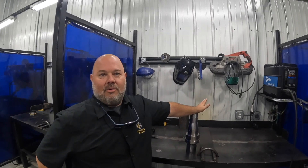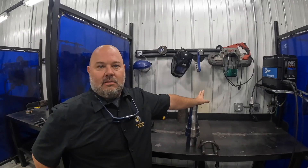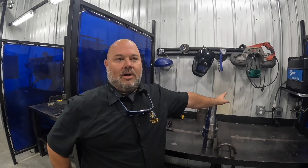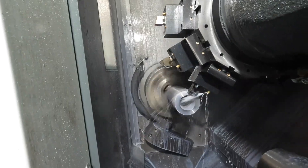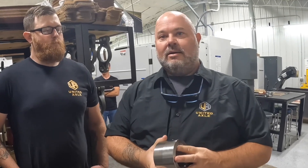I'm up here in Oklahoma showing everybody what we got going on — how we make the product, boxing it up, bringing it to your serial numbers. This is American-made materials by Americans.